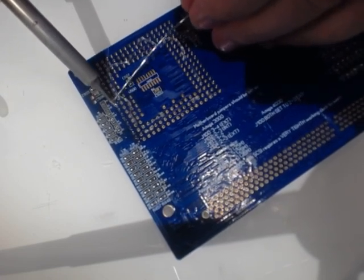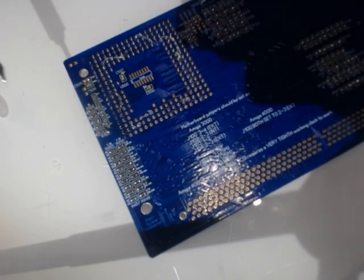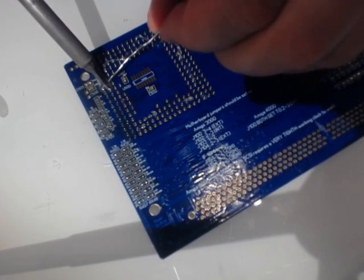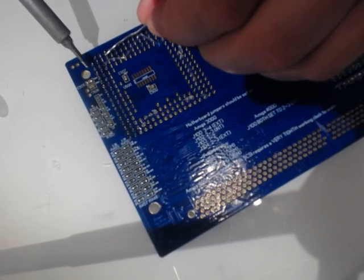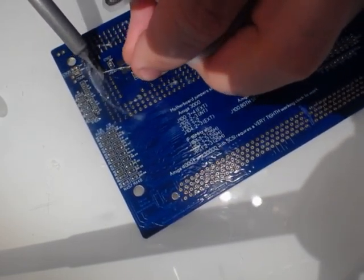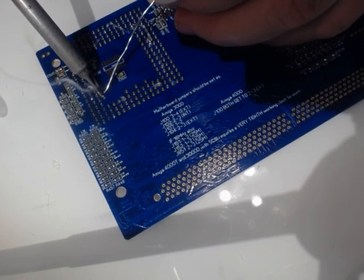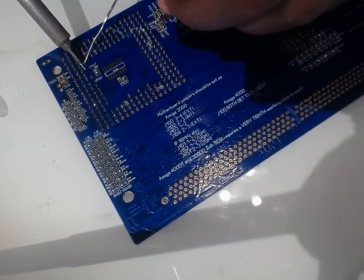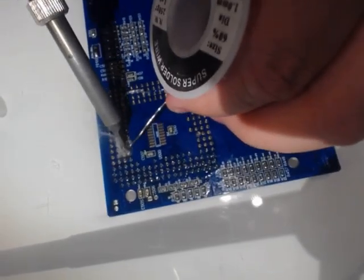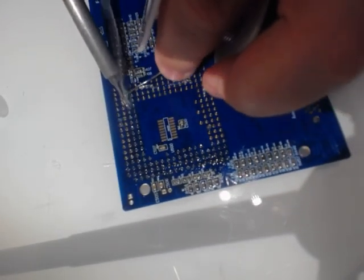You will see that the heat will cause the solder to get drawn into the socket and the vias. You see? Like water.